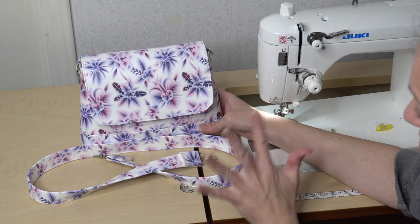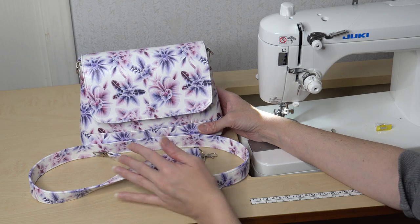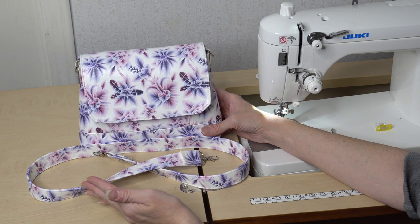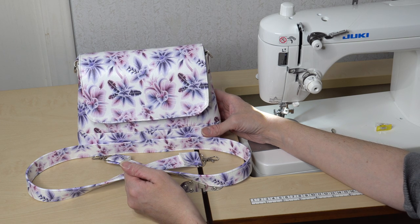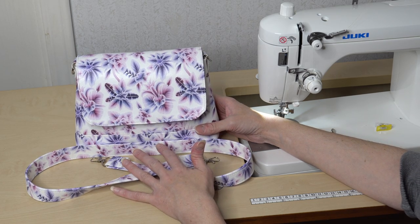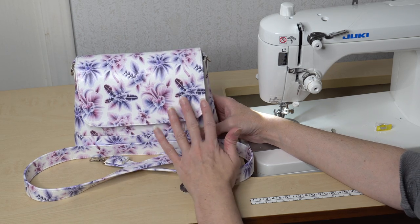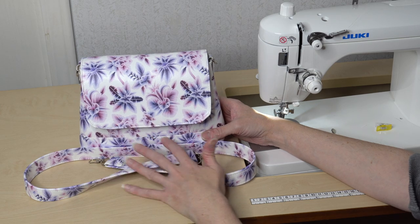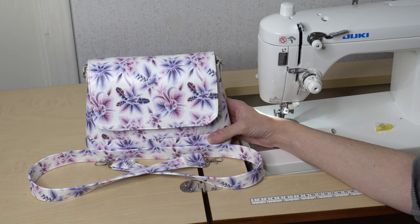Now I have both rivets in place with my connectors and strap done — my bag is completely finished. I love the way this looks. This pattern is so much fun and the vinyl from Deja Designs gives it a really nice feel. I'm going to be doing more free pattern tutorials on my channel, as well as some new release patterns coming out soon. If you like this, please let me know, and if you have any suggestions or comments, let me know. Thank you so much and I hope you all have a great day.